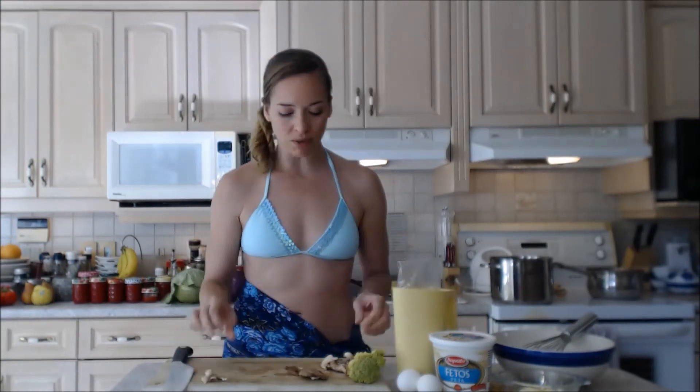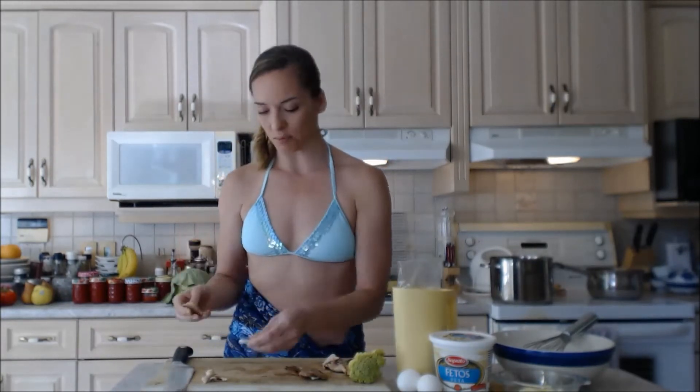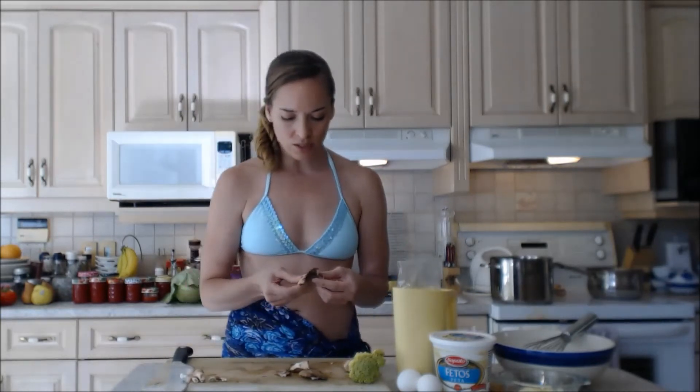I'm just removing the stems because these are a little bit woodier — I'm not using them today. What I'm going to do is save these and put them in a resealable plastic bag in the freezer, so that when I make soup or something of that nature next time, I'm ready to go.